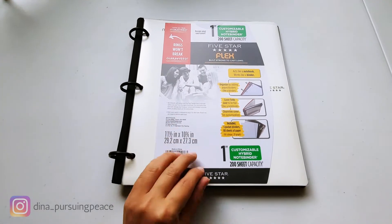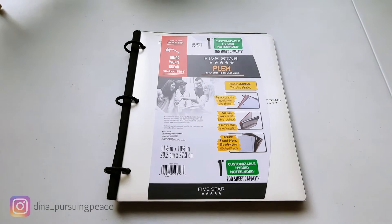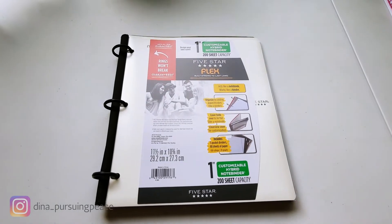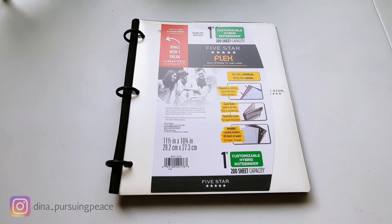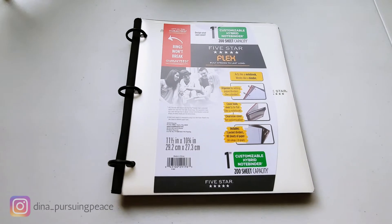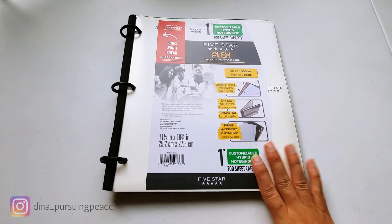The first thing you need to know if you've never bought a science unit from the Good and the Beautiful is that it comes unbound. It's all packaged together in loose-leaf sheets, so you have to either take it to an office store to bind it, put it in binders, or spiral bind it. You do have to make sure you take out certain things like vocabulary cards and mini books that you should put together before binding.